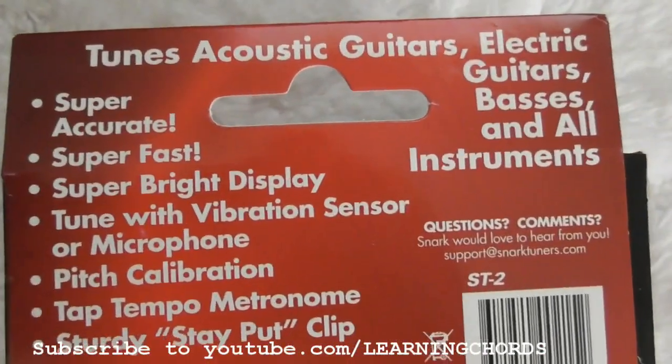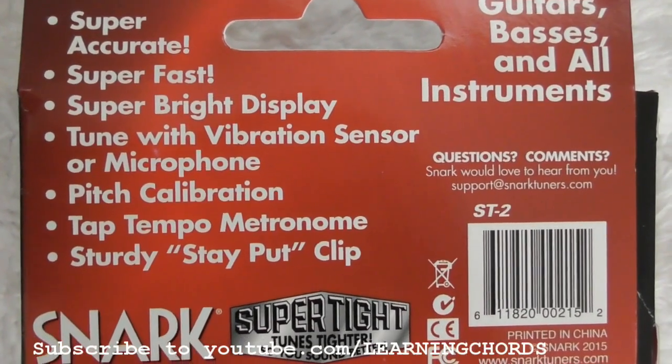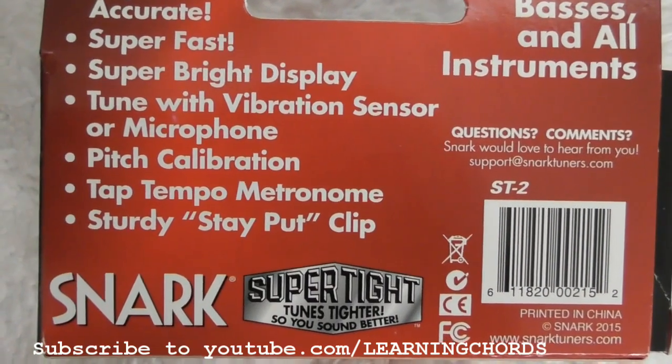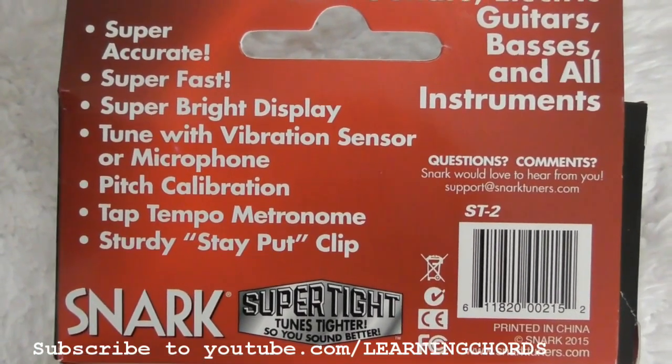Let's see what we have here. Same thing on the back: tune with vibration or microphone, pitch calibration, metronome. I've never used the metronome, only when I first bought it. Stay on clip, sturdy — some people have complained that it breaks off, but I have not had any problems so far.